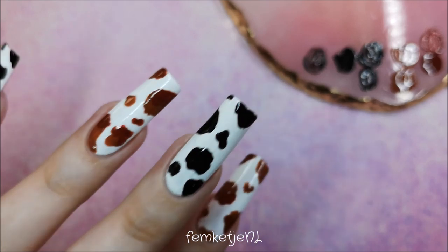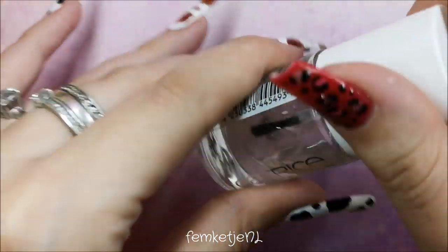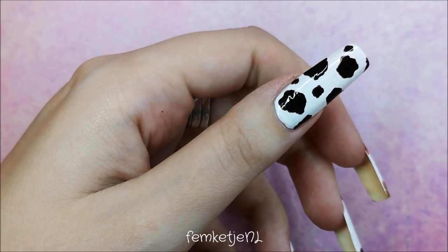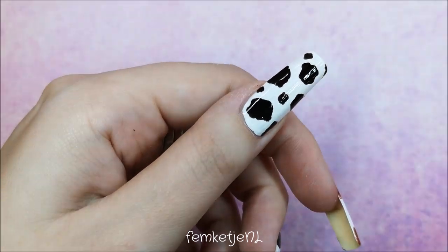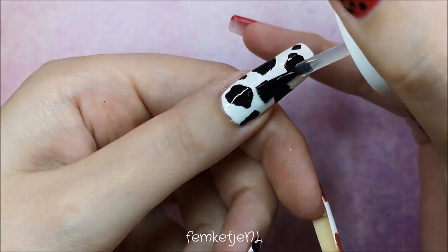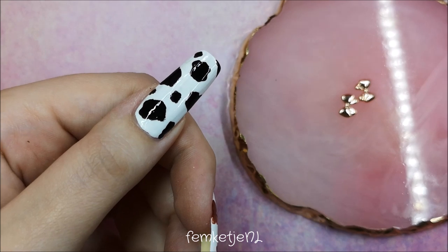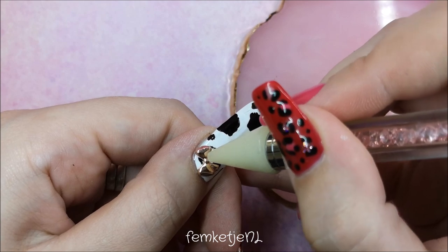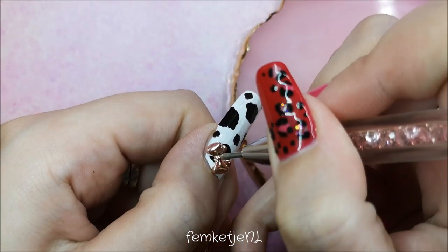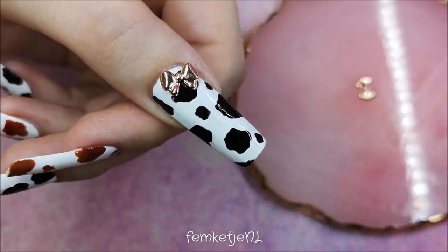Once you've applied all your spots — as many or as few as you like, there are no rules in nail art — make sure everything is dry before you go in with your top coat. I'm using my trusty Quick Dry High Shine by Catrice. Go over your entire design and remember to cap the edges and sidewalls as well. I also wanted to add two really cute rose gold bows, placed slightly off-center toward the corner of the nail.